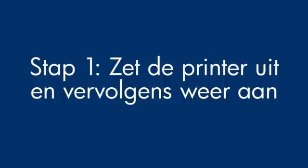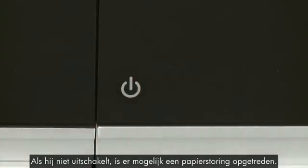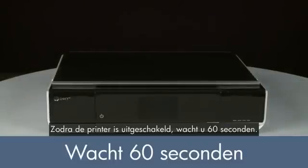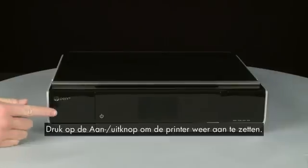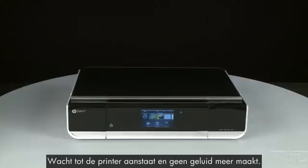Turn the printer off and then on again — this will sometimes fix the issue. Press the power button to power the printer off. If it does not turn off, you might have a paper jam, which we will address later in this video. Once the printer is powered off, wait 60 seconds. It is important to wait the full 60 seconds to allow the print mechanism to reset. Then press the power button to turn the printer back on, and wait for it to stop making noise.